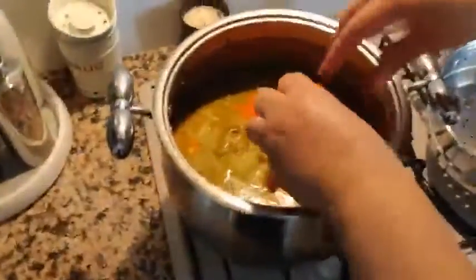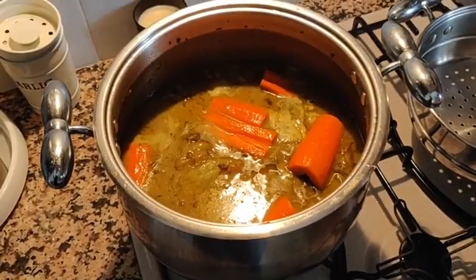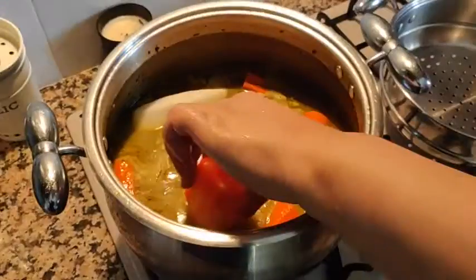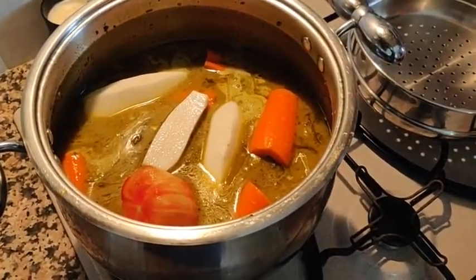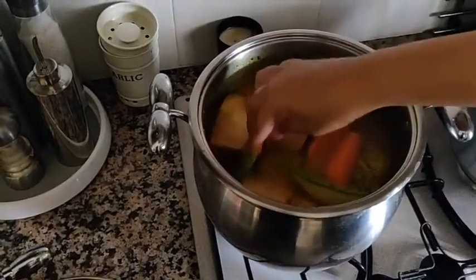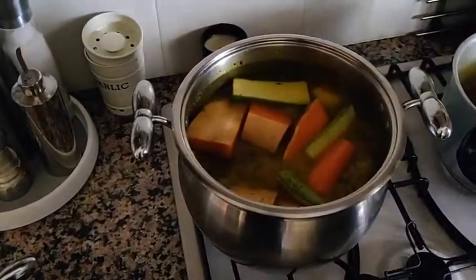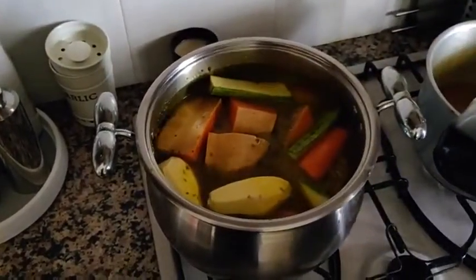Once the meat is soft, add the veggies. The cooking time depends on how long it takes for the meat to soften. The water level is also dependent on how much is left after — if it looks like the water has dried up when you add your veggies, you can add some additional. First we're adding the carrots, one tomato, some daikons, pumpkin, and zucchini. Make sure the veggies are submerged in the soup or water.